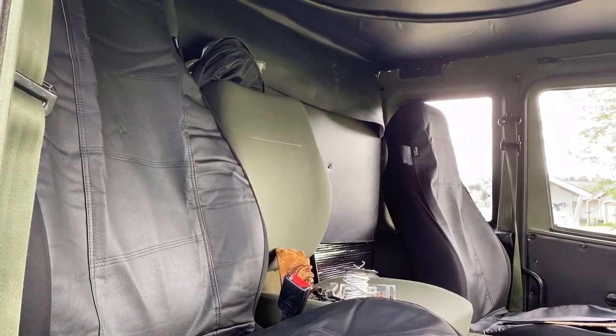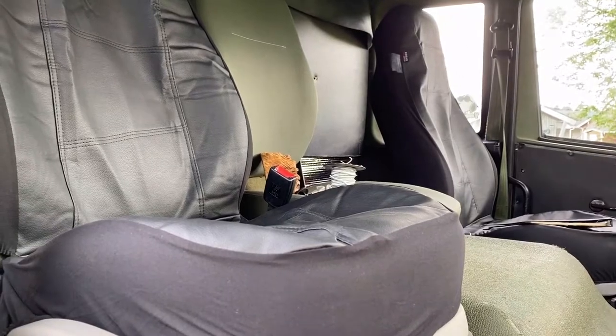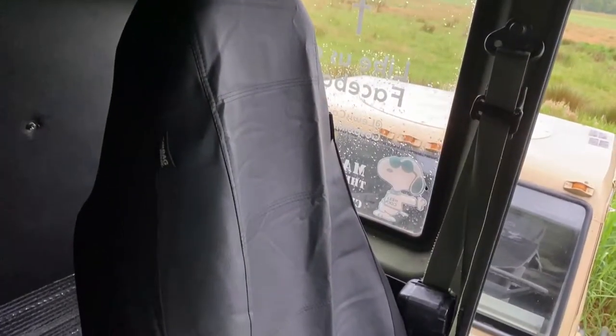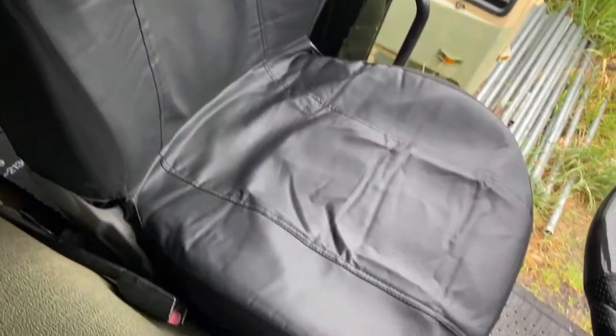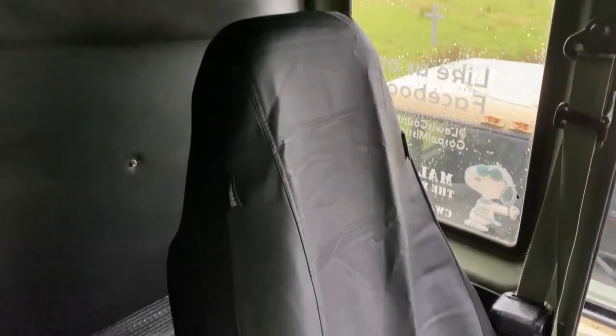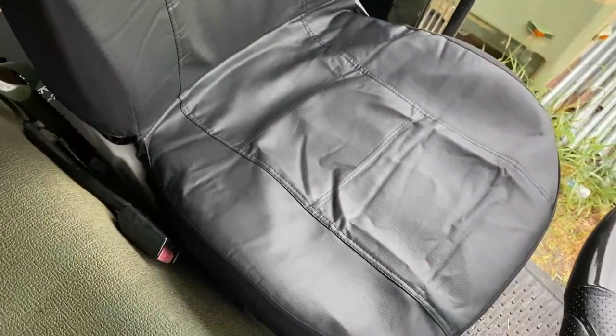Don't look half bad. Don't look half good either, but it ain't bad. Well, for being a cheap seat cover, it's kind of nice. Black — that'll work. It fits pretty good too.